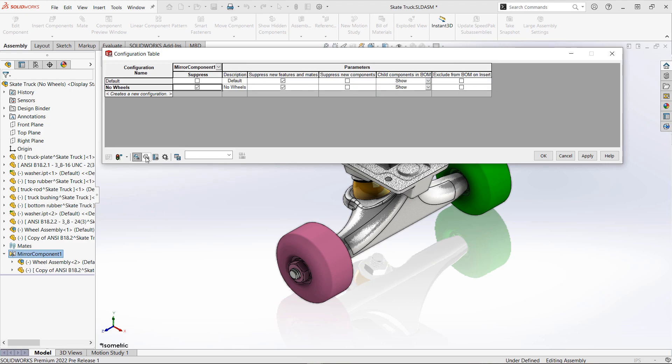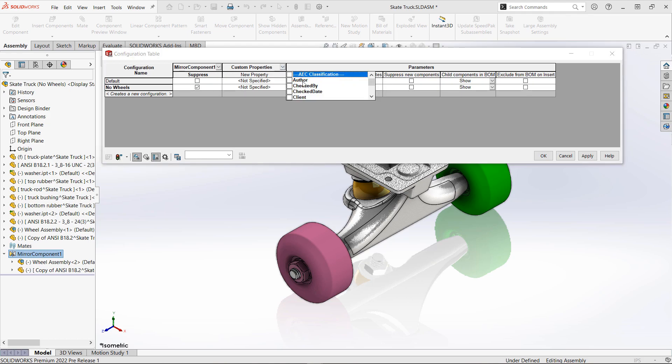We'll go ahead and filter for features and components here so we can see those top-level items that we need, and get those suppressed as needed.